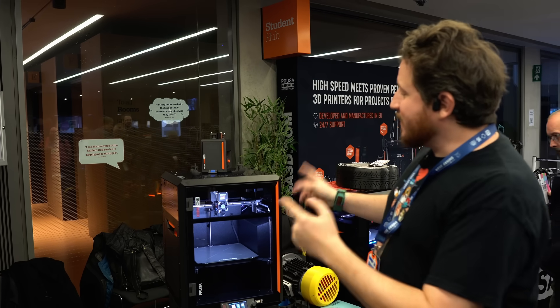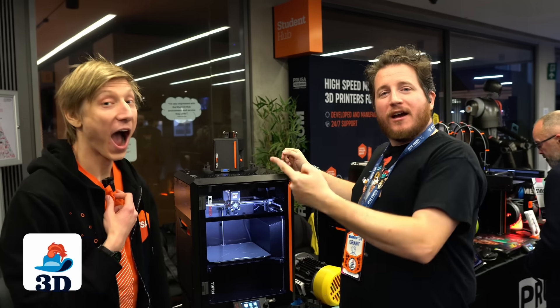We're here at the Prusa booth at the Sanjay Motor Wrap Fest 2024, and we're joined by Mikolas. Thanks for popping in.